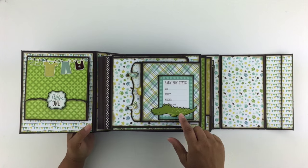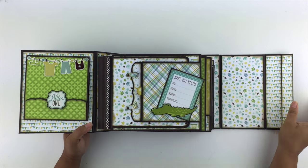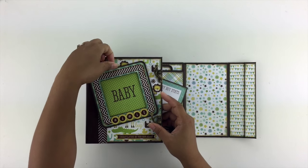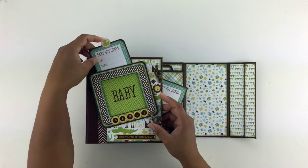On the first official page, I have a little belly band here that's holding a baby boy stats card. Something I forgot to show you — on the back of this frame, it's actually a pocket. So another baby boy stats card and then a little journaling spot on the back.